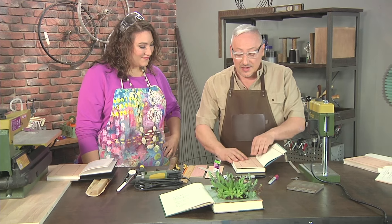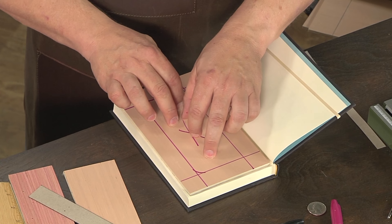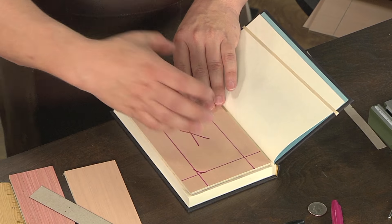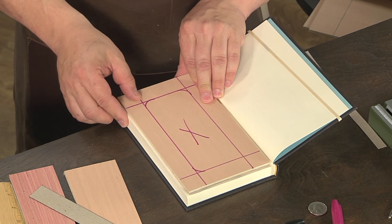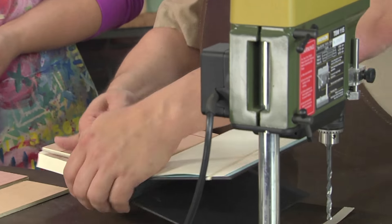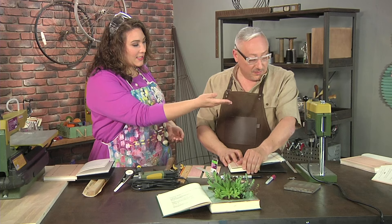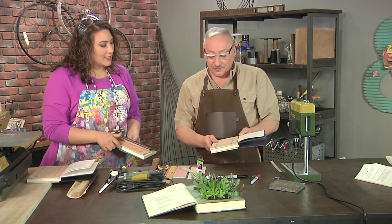Then we're going to nail the backing board here. The key is to only nail in the center part that we're going to cut away. When we cut away, the nails and everything will go with it. If you nail in the outside edge, it's going to stay attached to your book — and I don't actually want to attach the board to the book; I'm only using it as a tool. It holds these pages together so that when the saw goes up and down it doesn't tear the pages.